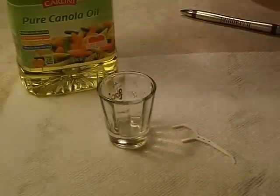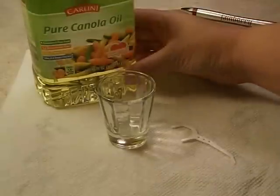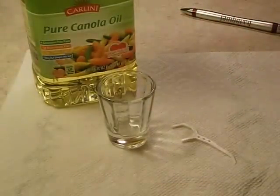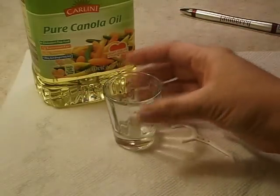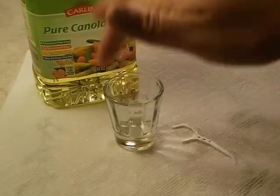It really doesn't take much. All you need is some kind of oil — I just use whatever is in my kitchen. Right now it's canola oil. You can use coconut oil, olive oil, pretty much anything. I'm not sure if motor oil would work, but hey, if you want to try that, go ahead. I like to use a shot glass.